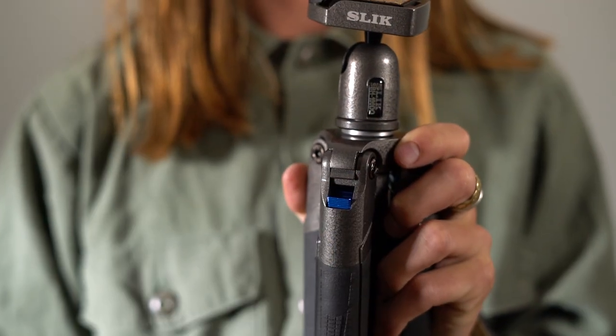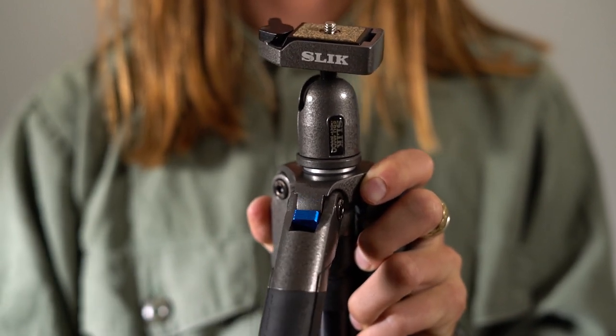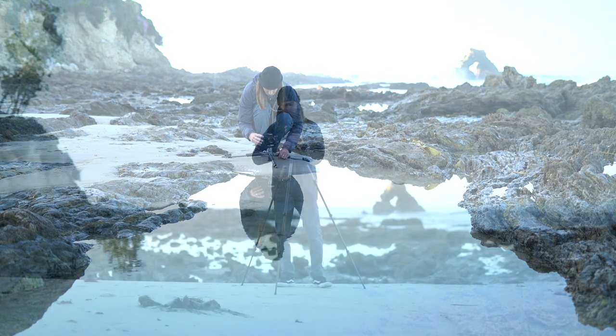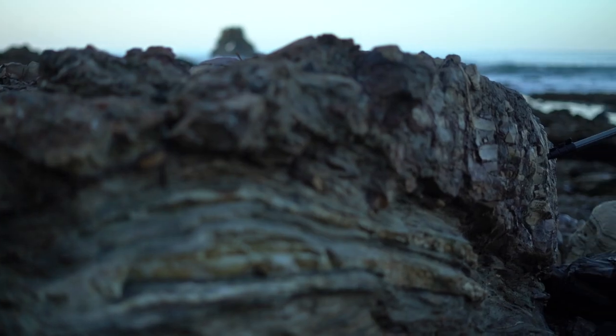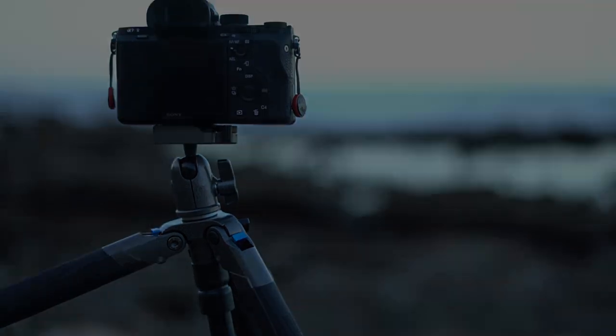Check out the newly redesigned rapid flip lock mechanism. It provides a fast and easy way to adjust the leg angles. You can go as low as 6.5 inches off the ground for those low angle shots, or fully extend the legs and the column up to 63.2 inches for an eye level point of view. Each leg separately adjusts on uneven terrain to achieve any composition you are trying to create.